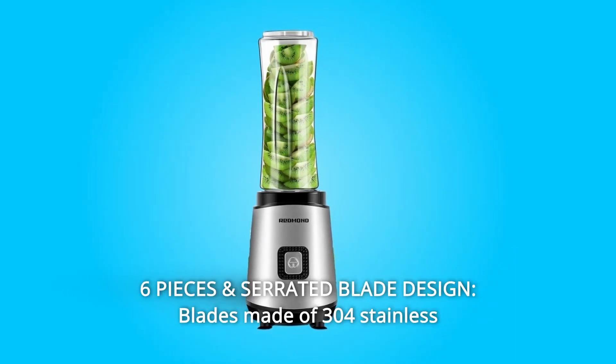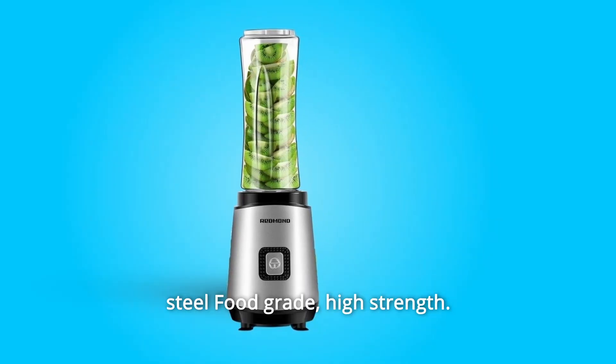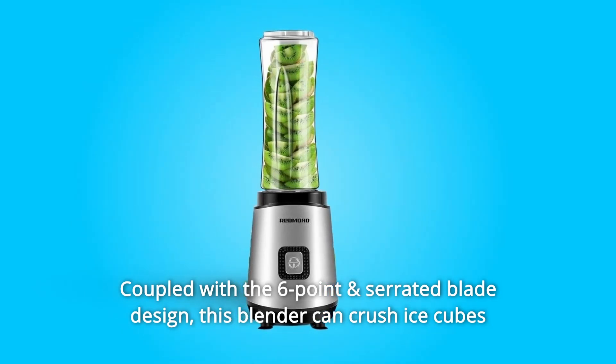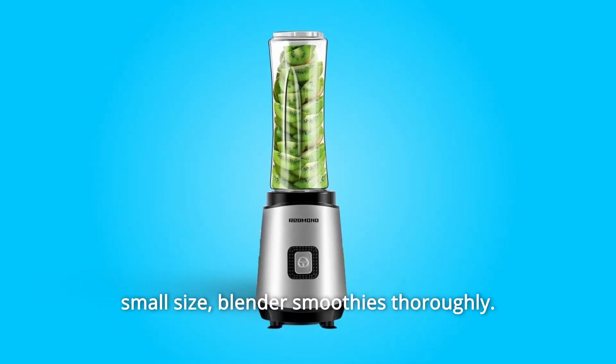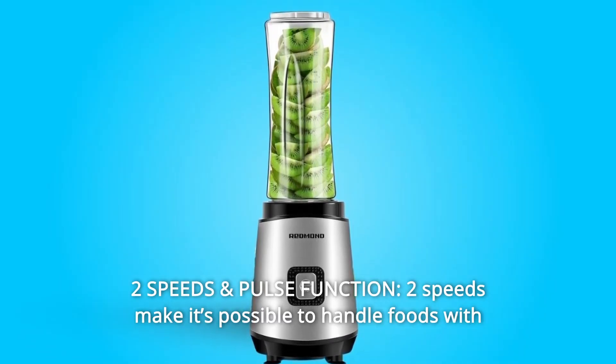Number six: six-piece serrated blade design. Blades made of 304 stainless steel, food grade, high strength, coupled with the six-point serrated blade design. This blender can crush ice cubes and blend smoothies thoroughly.